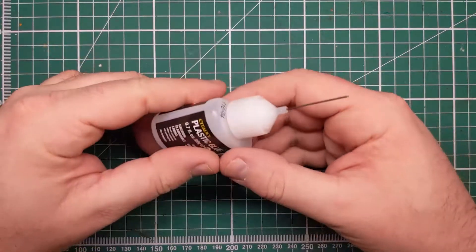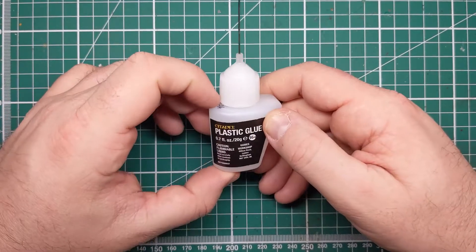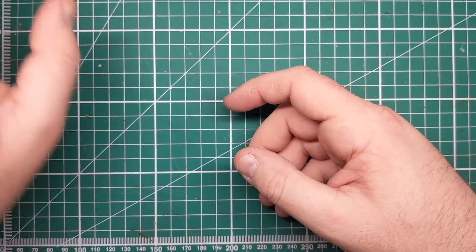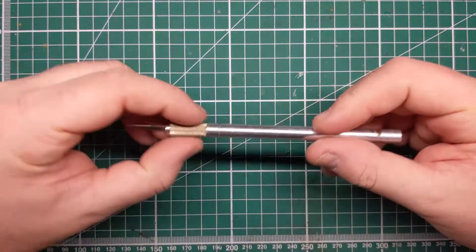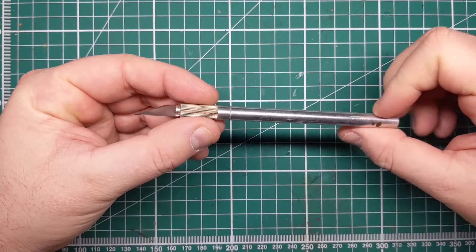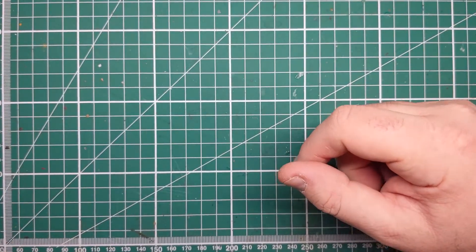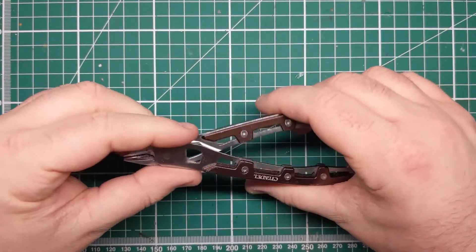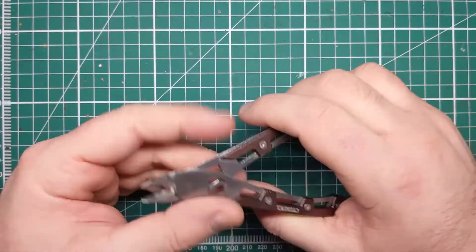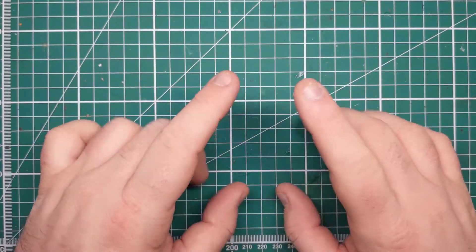I'm going to start out by running through the tools I'll be using to assemble this. I'll be using some plastic glue - controversial I know for push fit miniatures, but it will help us with some minor gap filling and making sure the parts sit properly together. Some form of hobby knife or mold line remover just to clean up any flash or mold lines left from the casting process, and a pair of hobby snippers. They don't have to be a decent pair but you can use whichever ones you have. I'm just using a pair from Games Workshop for this video.